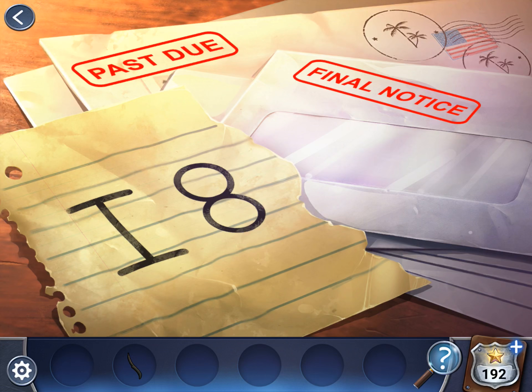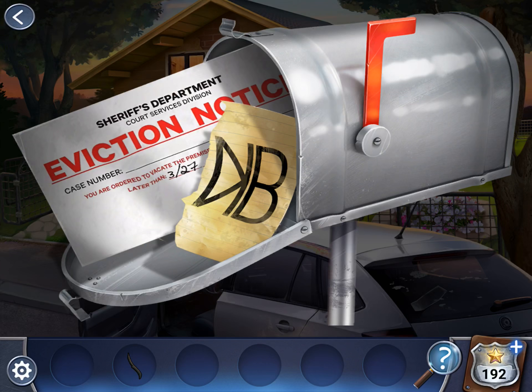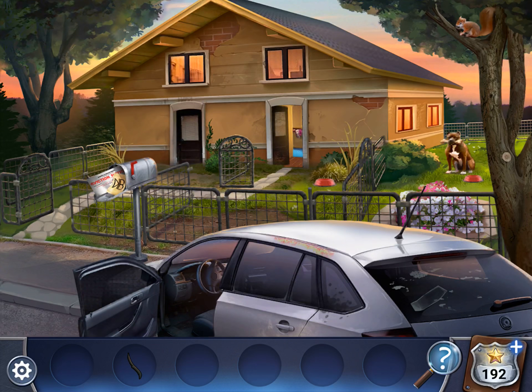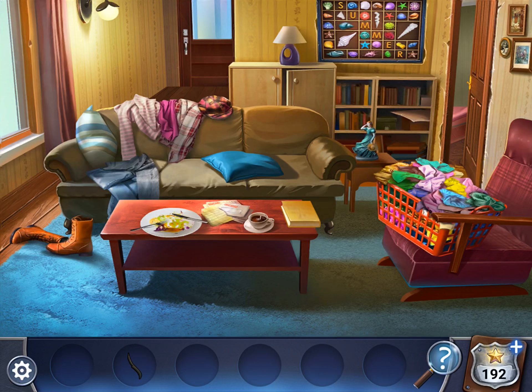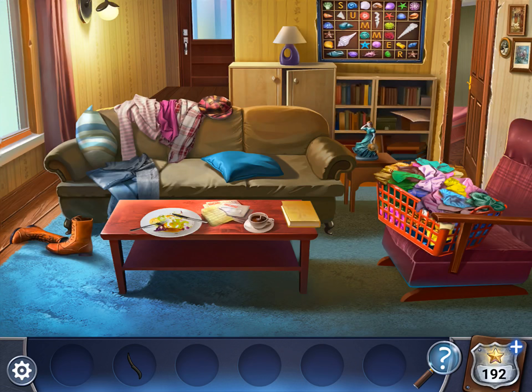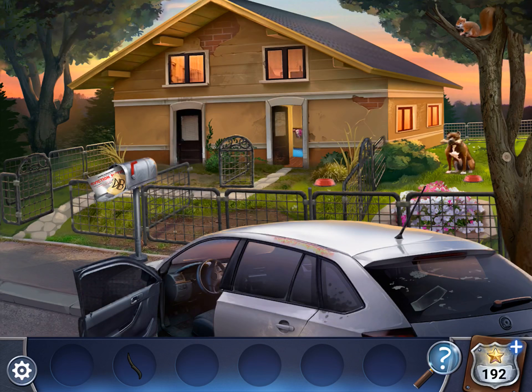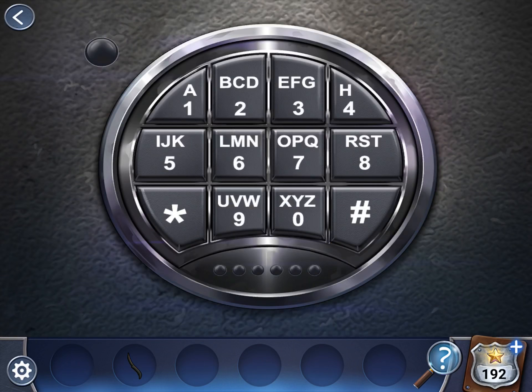Now if you draw a line through them, it looks like T and O — it's like the mirror image of T and O. So T-O is the first. Going back out to the mailbox — if you draw a line through these, it's N-D. And back inside, if you draw a line here, it's F-I. So the middle piece gives us F-I. Putting it together: T-O, F-I, N-D — that spells 'TO FIND'. Come to the safe on the wall.